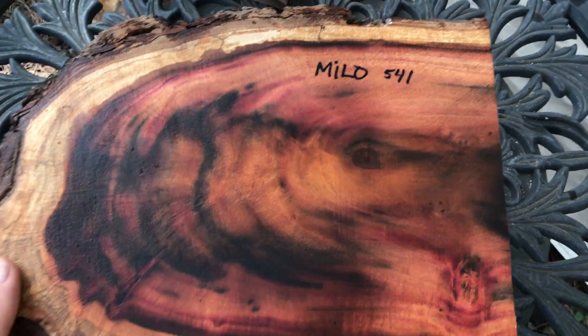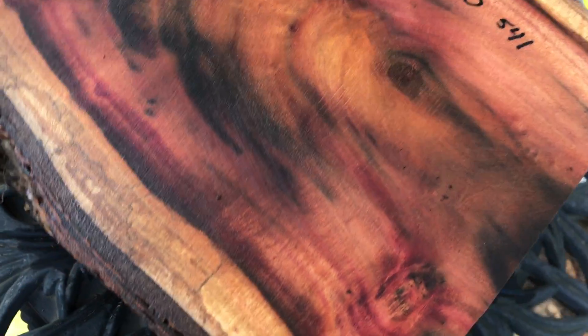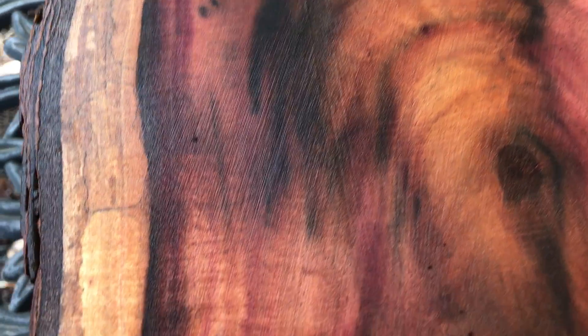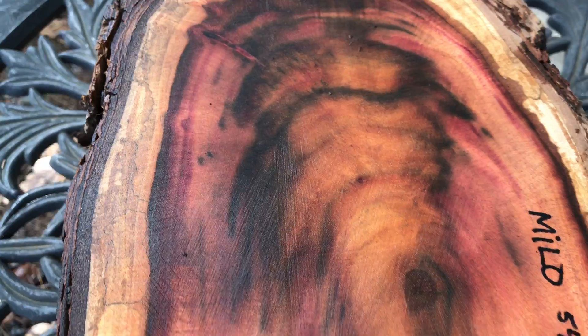Hey everybody, auction number 541. I have a very nice Milo log here, just full of color — really beautiful black and burgundy, maroon, there's yellow, tan. Just gorgeous.